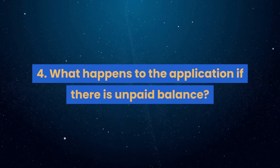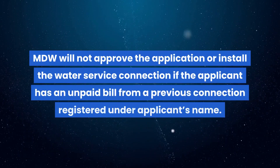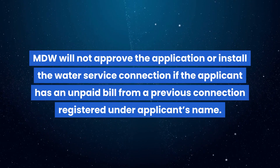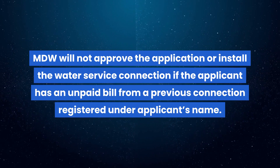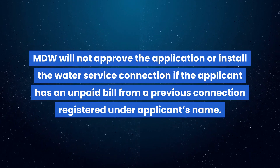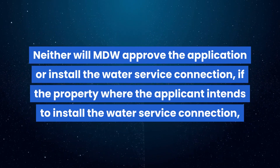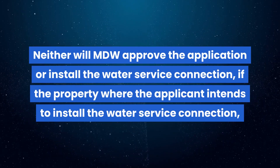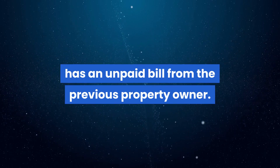Question 4: What happens to the application if there is an unpaid balance? MDW will not approve the application or install the water service connection if the applicant has an unpaid bill from a previous connection registered under the applicant's name. Neither will MDW approve the application or install the water service connection if the property where the applicant intends to install has an unpaid bill from the previous property owner.